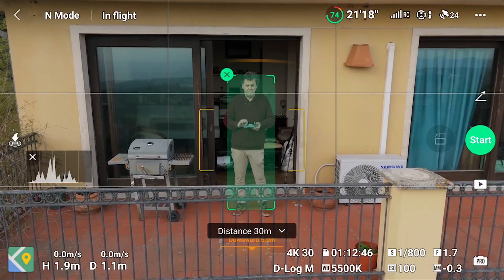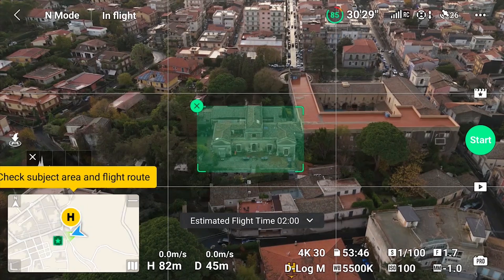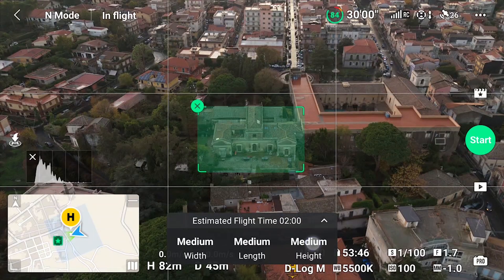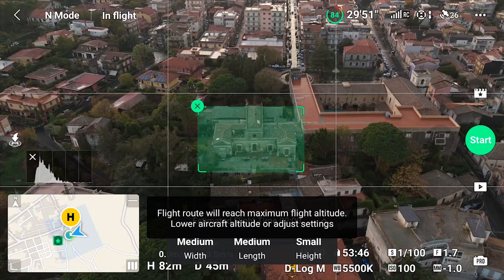After hitting the shutter, the aircraft performs a series of moves according to the distance from the target and its nature. A small window shows the estimated flight time, which varies according to the set of movements and parameters chosen, generally between two and three minutes. Opening it gives access to three parameters — width, length, and height — each settable to small, medium, or large. Width indicates how far left and right the aircraft will travel; length is the maximum distance from the target; height sets the range between the lower and higher altitude. It is generally preferable to set height to small to avoid reaching the maximum allowed altitude, in which case the MasterShot will be aborted.